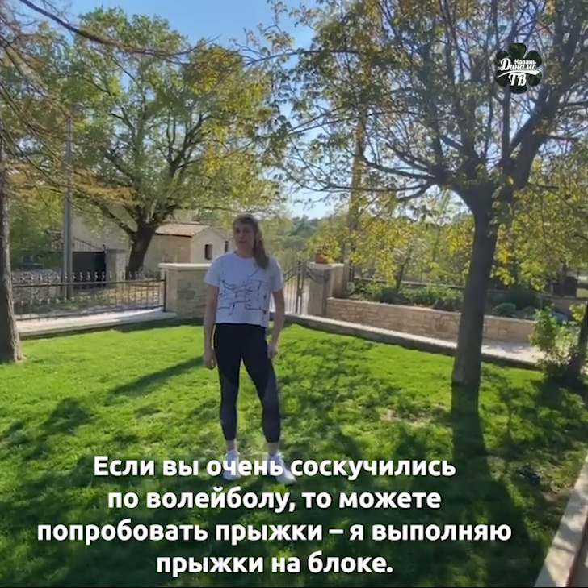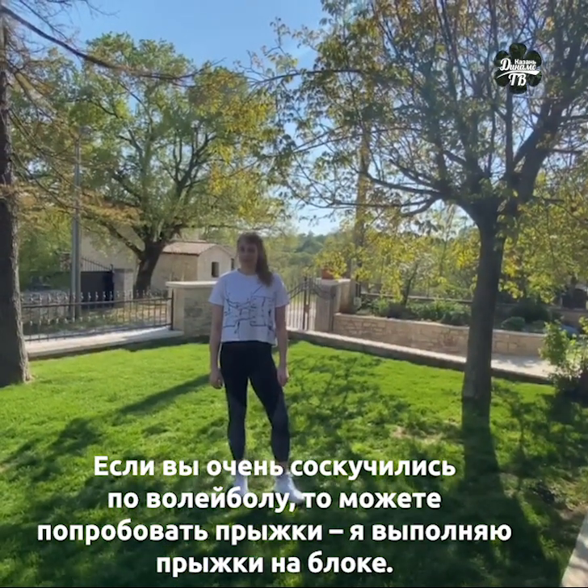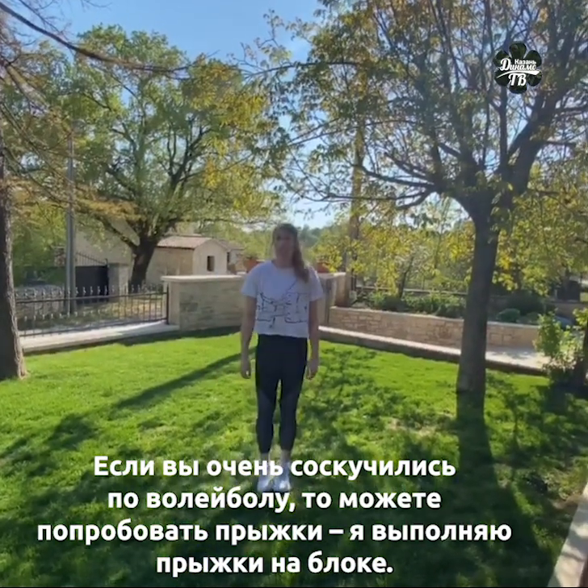If you miss a lot of blocking gloves, you can prepare also for some jumping. So I'll make some block jumps.